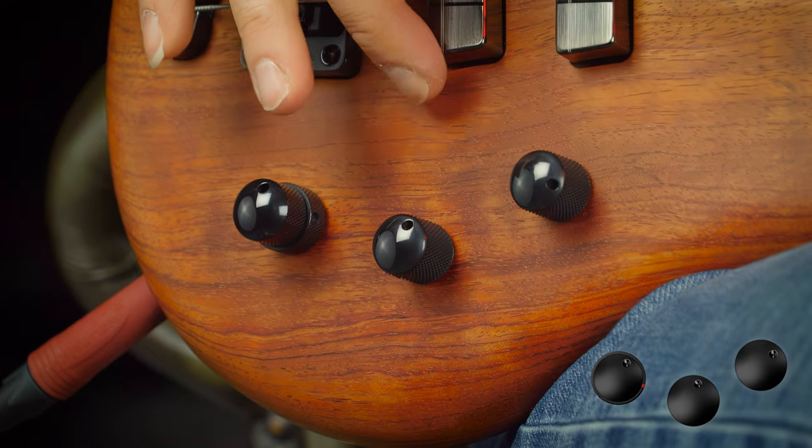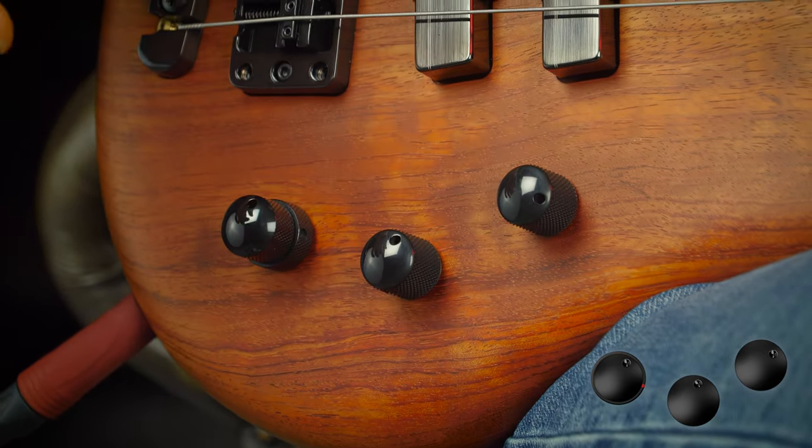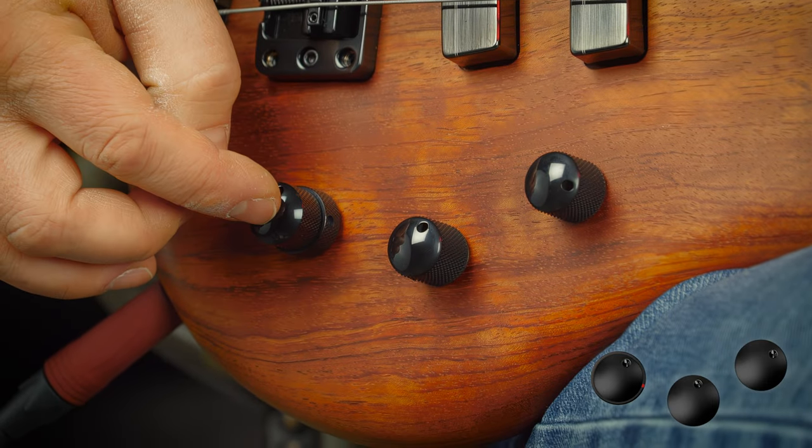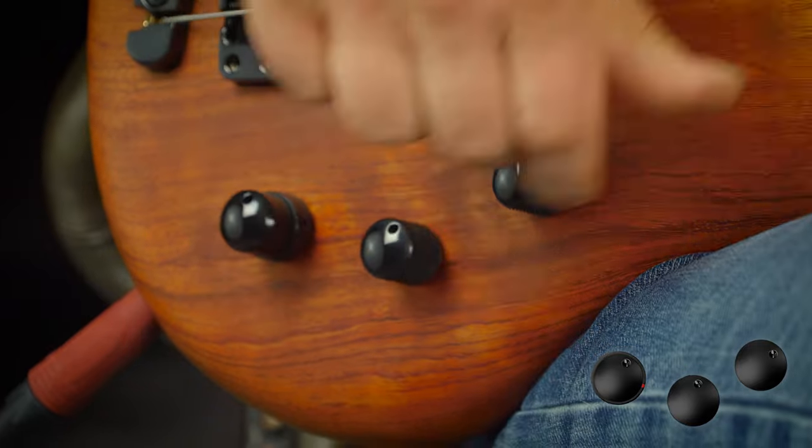The Thumb Bass with its very distinct pickup position can almost sound like a jazz guitar. Here I have both pickups on with slightly more of the bridge pickup, treble tamed a little bit, and the bass boosted a bit.